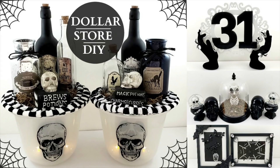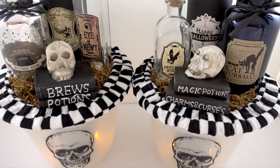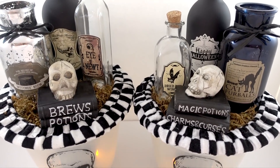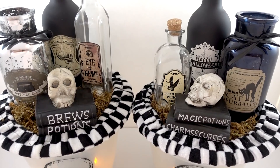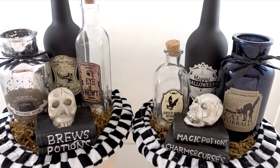Hi everyone, it's Melissa and welcome back to Four Quarter Crafts. I am back today with four different Halloween Dollar Store DIYs. Everything here was either purchased from the Dollar Tree or the 99 cent store, and I love Halloween if you guys can't tell, so let's go ahead and get started.